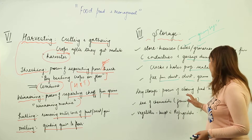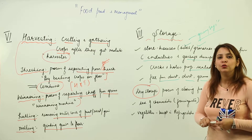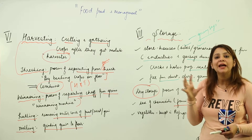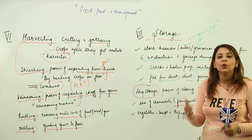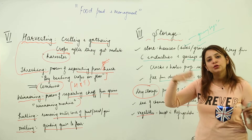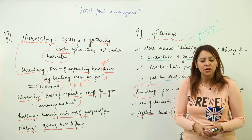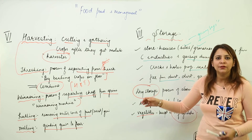Certain food materials can be stored at room temperature — that is called dry storage. When using a storehouse, carry out fumigation: fumigantsare chemicals present in a gaseous state that you spray inside to avoid infection. Vegetables and fruits that need to be transported to different places are refrigerated before transportation, as refrigeration provides the optimum temperature to keep them fresh.